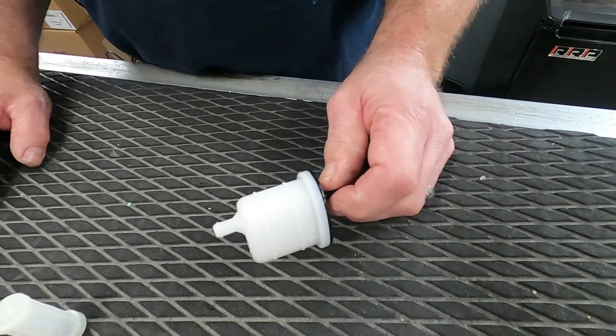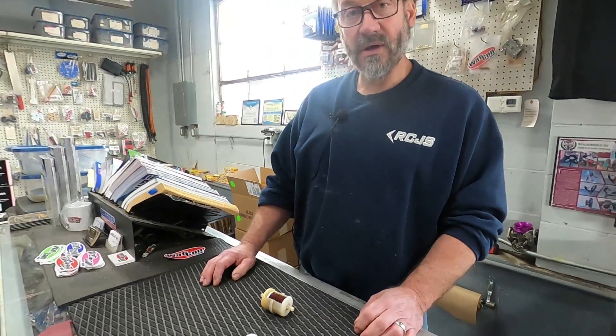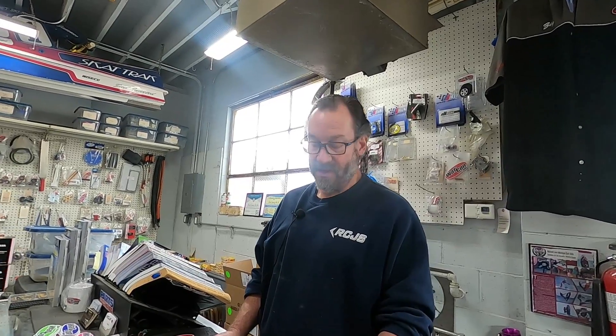So the moral of the video is: stop putting small engine paper element universal automotive-type fuel filters on your jet ski. Run a proper personal watercraft approved fuel filter. I love these Yamaha ones — I'm not a fan of the ones with the stones in them either. This is what we've been running on everything for years. I hope you find that informative.